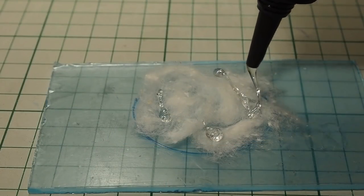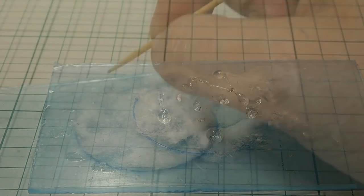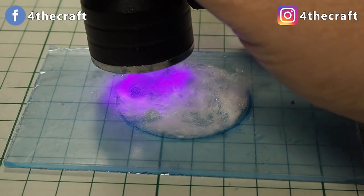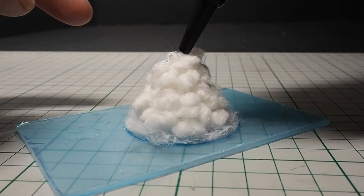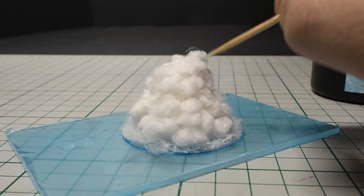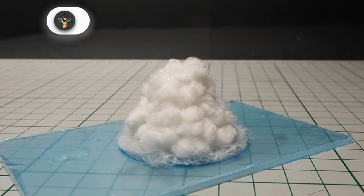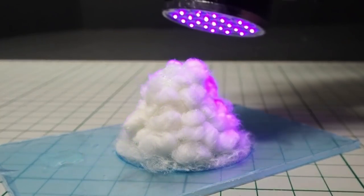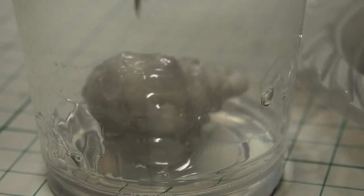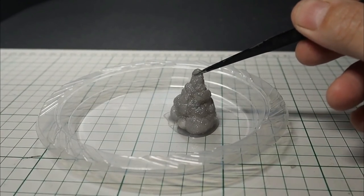Then I started making the volcanic ash cloud from cotton and UV resin. I slowly built up the cloud from the bottom by adding small cotton balls and gluing them together with UV resin, trying to create a cloudy shape. I didn't want any air bubbles to come out from the cotton cloud, so I first dipped the cotton in resin and then let it cure, in order to seal any air inside the cotton.